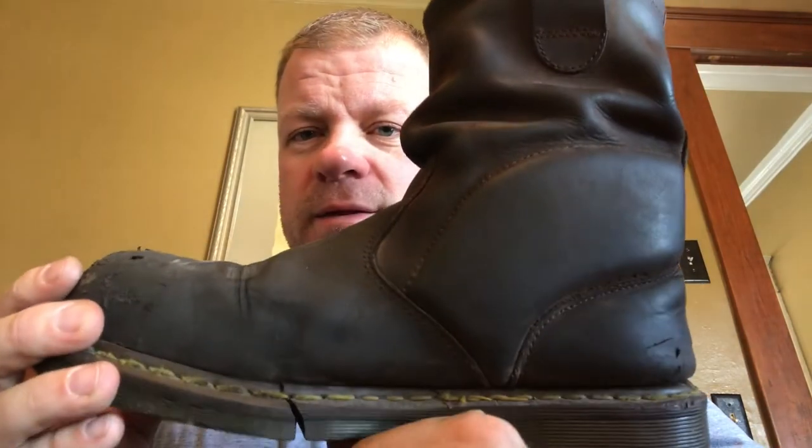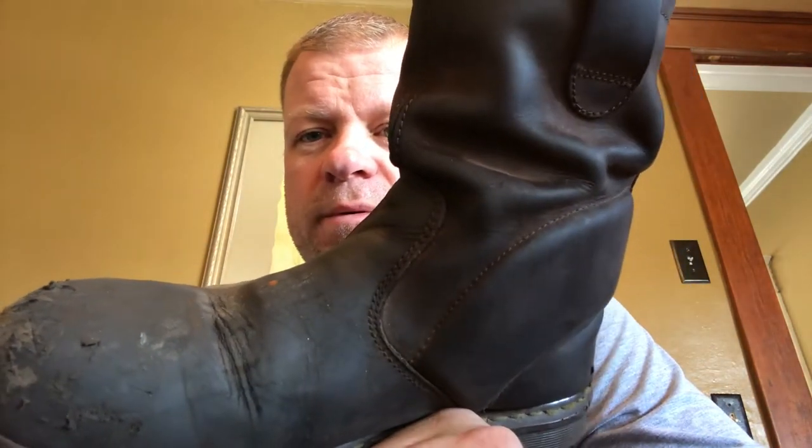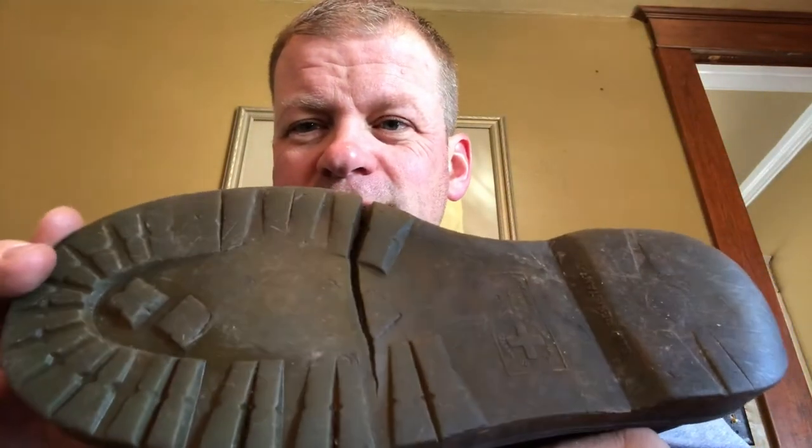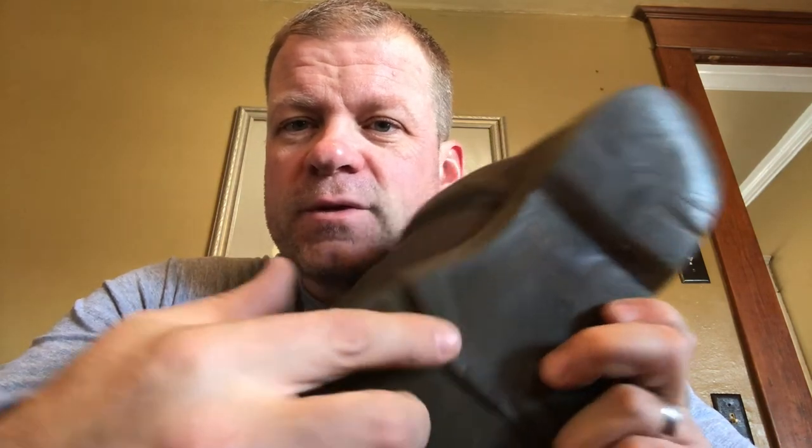I've got to say I'm impressed with the upper — it's held up great. The scratches on the steel toe are from me having a tendency to drop the fuel hose and catch it with my toe, but other than that the upper stayed in really good shape. I oil them periodically and put weatherproofing on them. The tread, on the other hand, didn't hold up as well as I would have thought — I was trying to make it to one year and I waited too long.